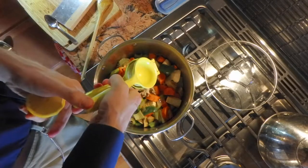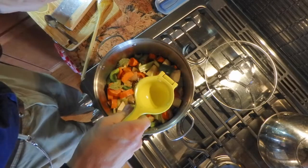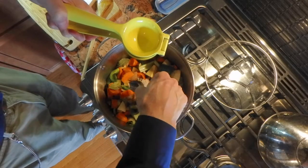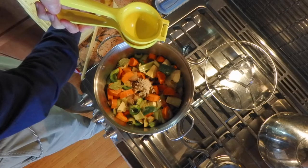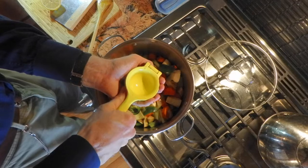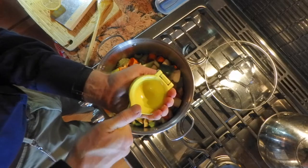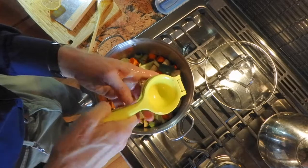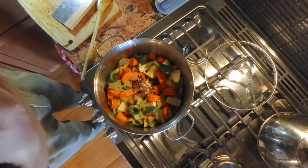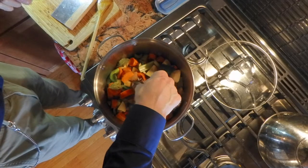I'm going to add my lemon — careful not to get the pits in there, those need to come out. Lemon pits are not nice to eat, so I'll keep my hand under this one. You never know — sometimes lemons have no seeds whatsoever, and this one had way too many.